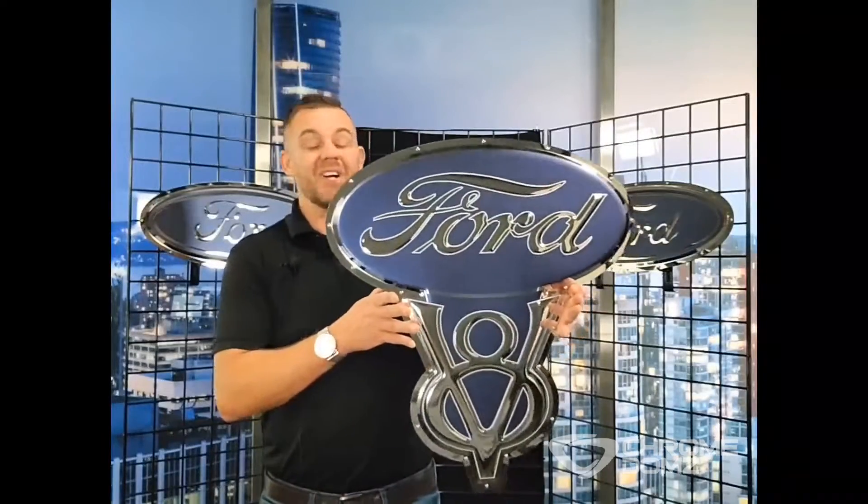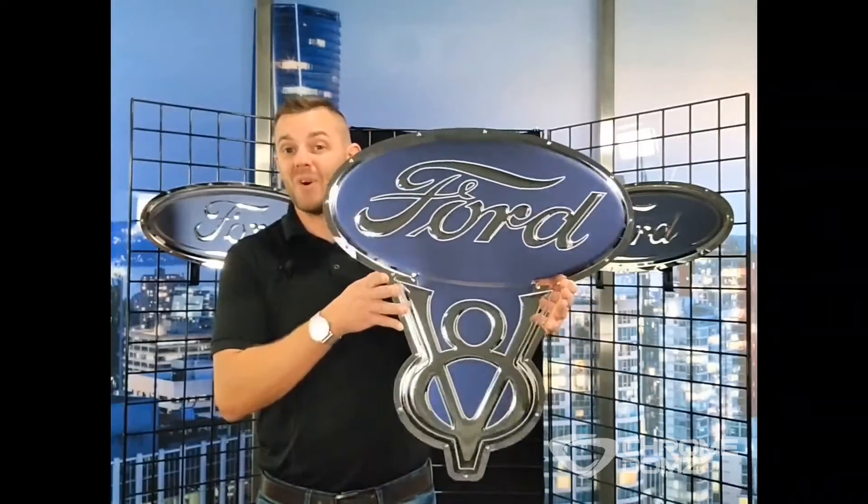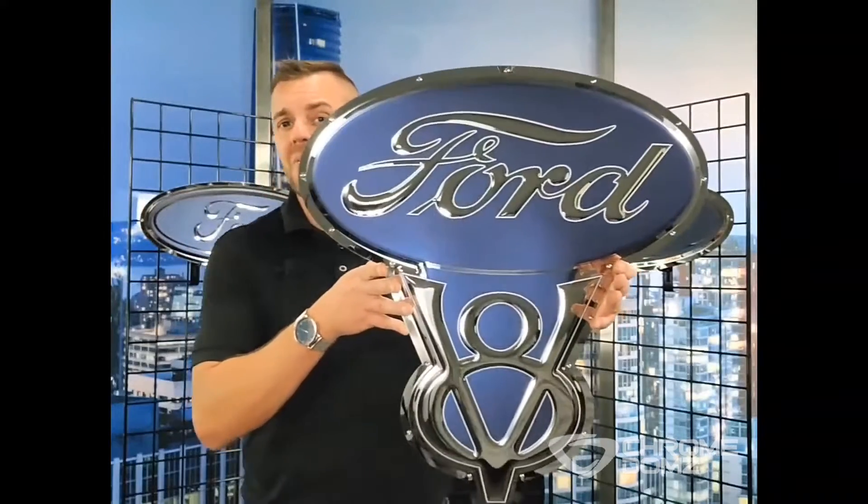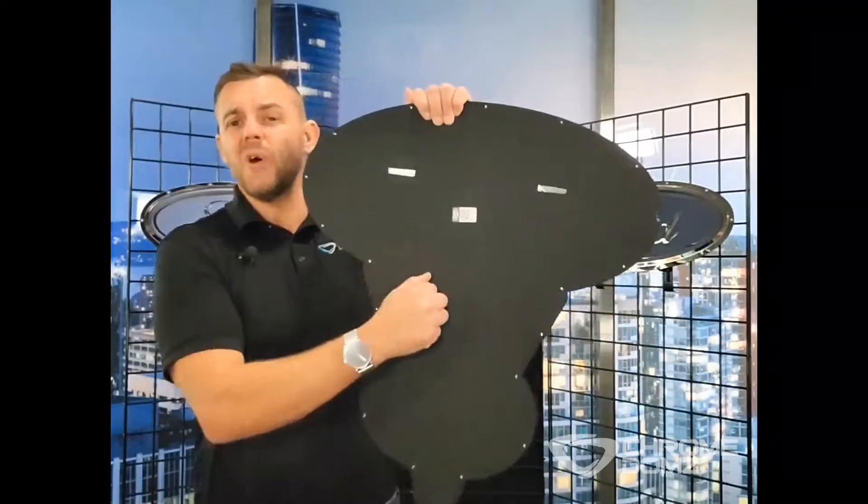Here we have the classic V8 logo. This Chromedome is 26 by 23 inches, weighs about nine pounds, made of mirror polished stainless steel. The back's aluminum, we just power coated it, gives a nice clean finish.